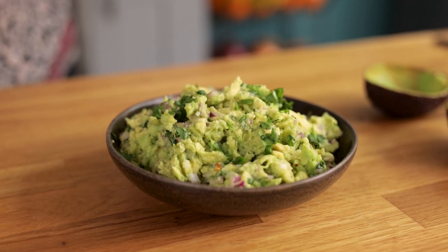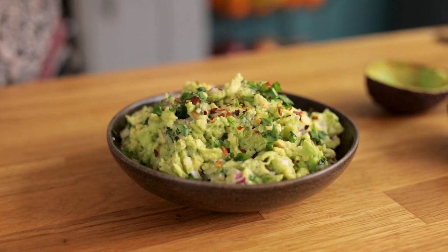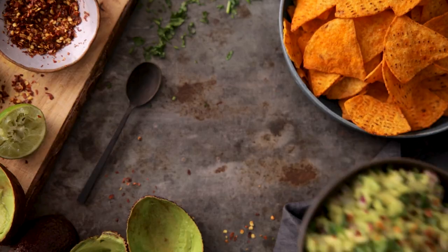Sprinkle with a little extra fresh coriander or cilantro and some chili flakes if you want a little kick. And there you go, that's how to make fresh homemade guac — perfect for dunking, dipping and spreading. It's going to go great with some nachos and Chrissie's homemade chili con carne.